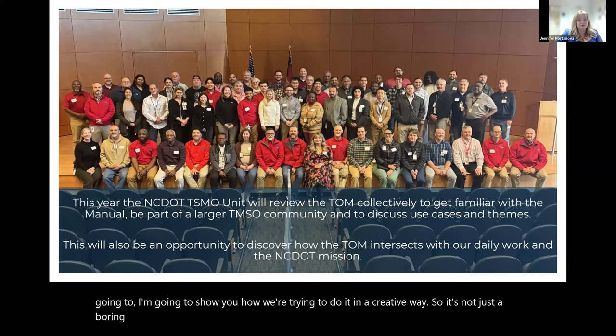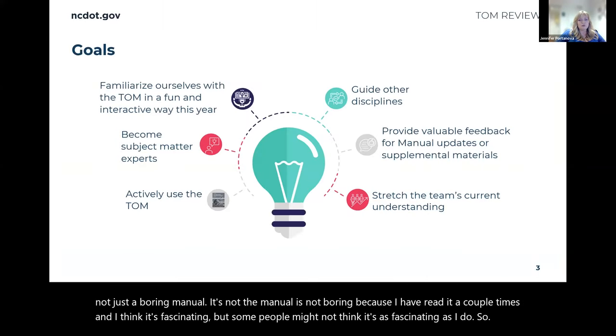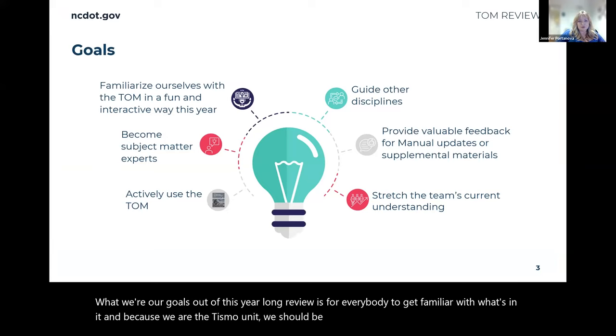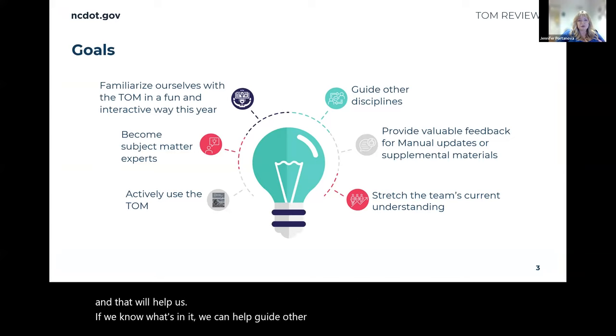The manual is not boring — I have read it a couple of times and I think it's fascinating. But some people might not think it's as fascinating as I do. Our goals out of this year-long review are for everybody to get familiar with what's in it. Because we are the TISMO unit, we should be the subject matter experts, and knowing what's in it will help us guide other disciplines to it when appropriate.